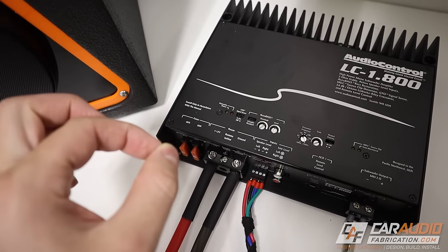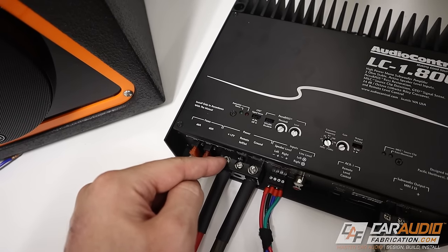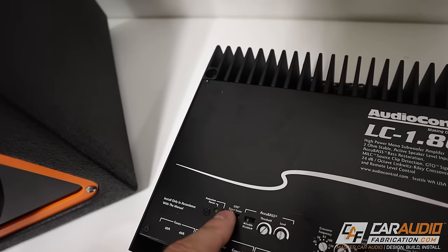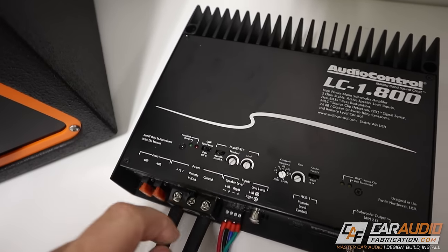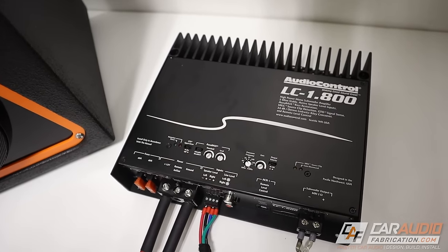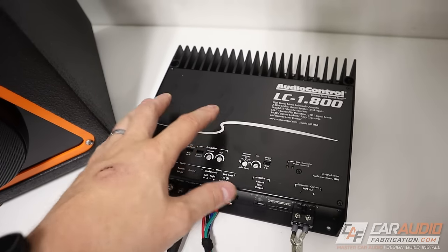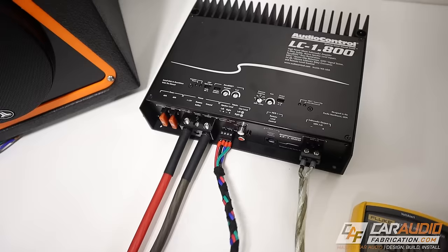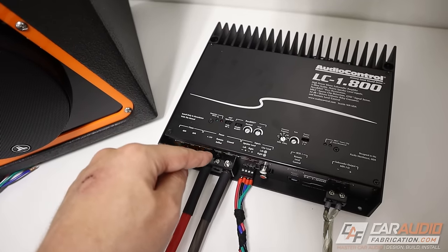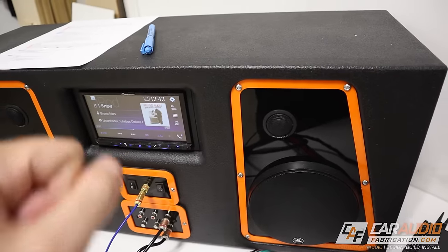If you are measuring a voltage coming in and the amplifier still isn't turning on, a temporary test you can do — you wouldn't want to leave the wire in place — is run a small jumper wire from the 12-volt constant over to the remote-in after you turn off the signal-sensing technology. See if that jumper allows the amplifier to turn on. If it does, the signal you have connected for auto-sensing may not be suitable, and you may need a more dedicated remote-in output that comes from the head unit.